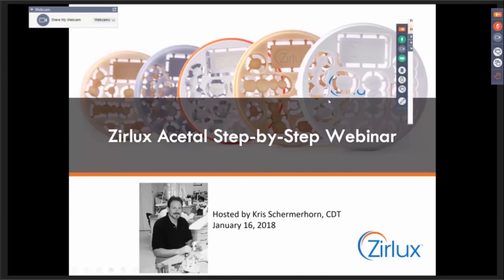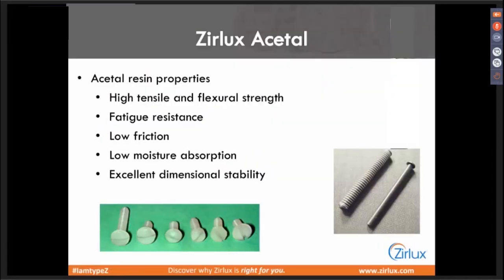First thing to understand about acetal resins: they're tough stuff. This is not an alternative to PMMA — not just a little bit better than PMMA. This is a lot better. You see here nuts and bolts made out of these types of acetals. Over here is a recoil spring from a Glock semi-automatic handgun — what most of our police departments use — and there's a bushing in there made out of acetal resin specifically because of its impact and wear resistance.